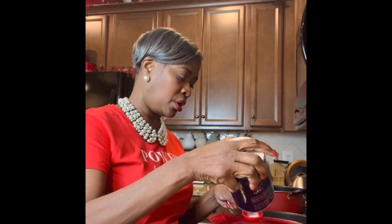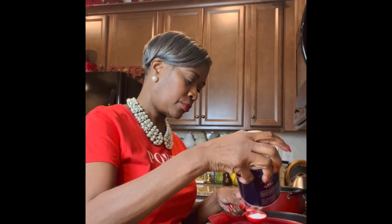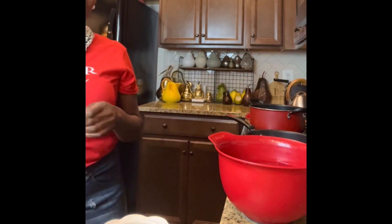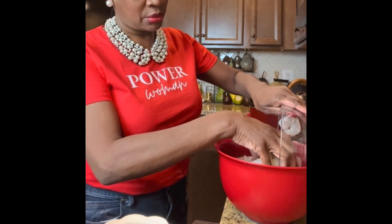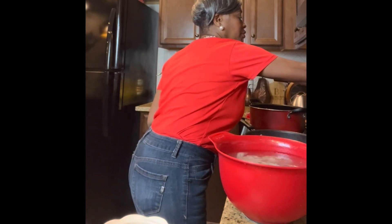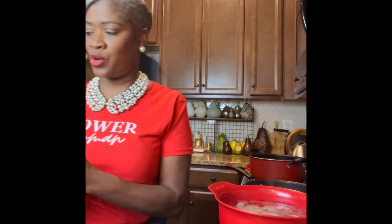To prepare the shrimp, I have a bowl of water and I'm putting in a tablespoon of salt and a tablespoon of sugar, then mixing that around. I saw this trick on the Food Network — I'm going to take my shrimp, put it in this brine water, and put it in the refrigerator for 30 minutes. What this does is give it a crisp bite. I've been doing this for a while since I learned the trick and it really does work.